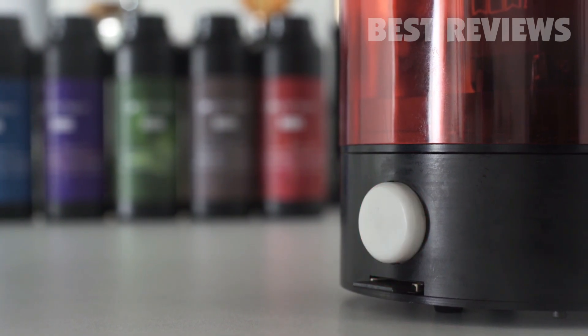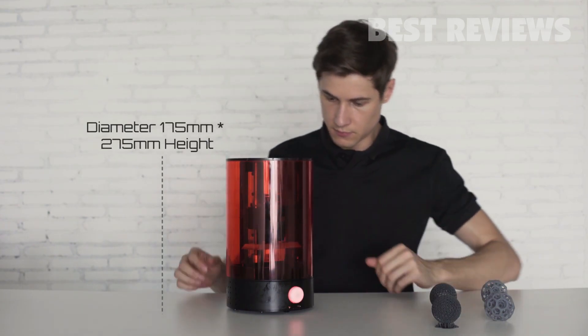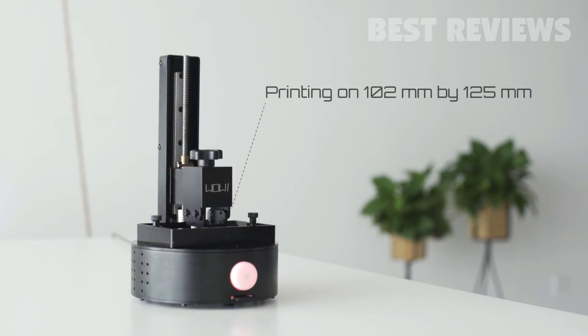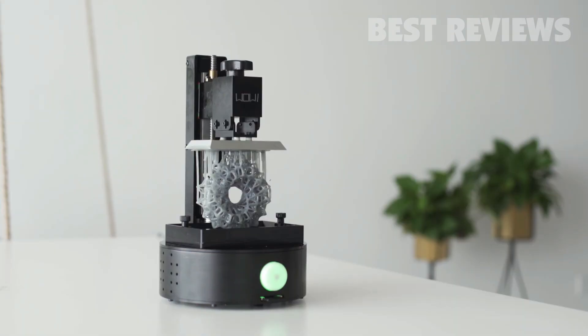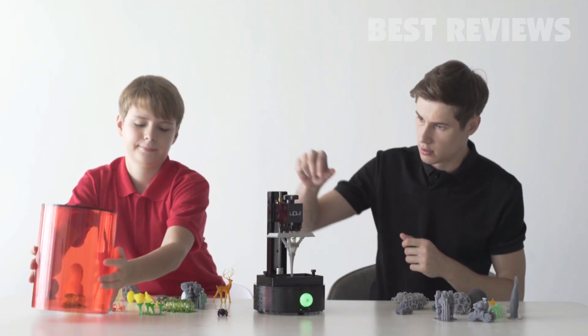During the printing, an LED light will keep you updated about the status, and a UV protective translucent cover avoids any damage from the environment. The printing area is 102 by 125 millimeters with a 0.1 millimeter XY resolution and a Z resolution up to 0.02 millimeters. After printing, simply take off the top and grab your finished product.